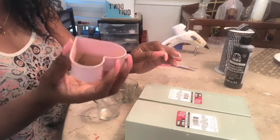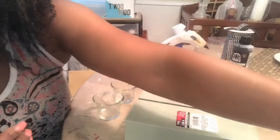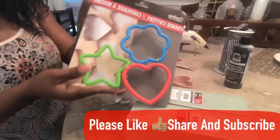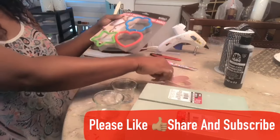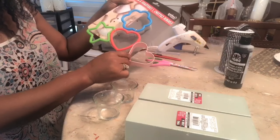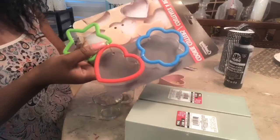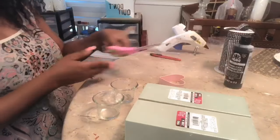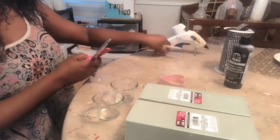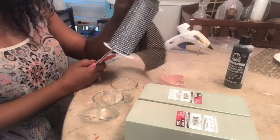You will need a cookie cutter — the Dollar Tree sells them as well. I have one here I can share. I decided not to use this one because it seemed a little bit larger, but it's just up to you how large you want your heart to be. I want to go with a smaller one. You'll also need your scissors, razor, glue sticks, and glue gun.